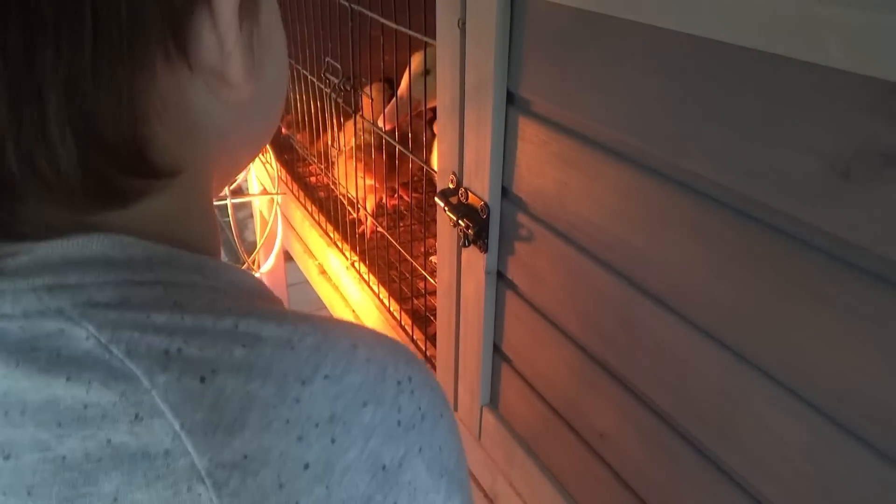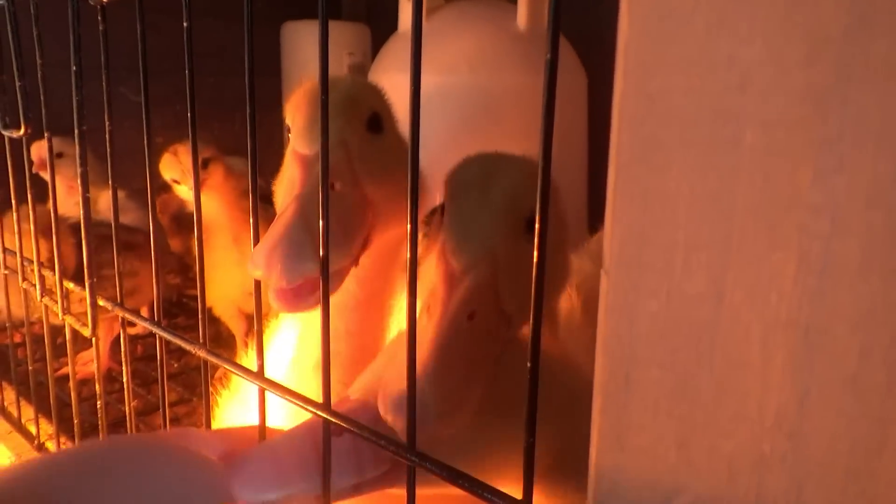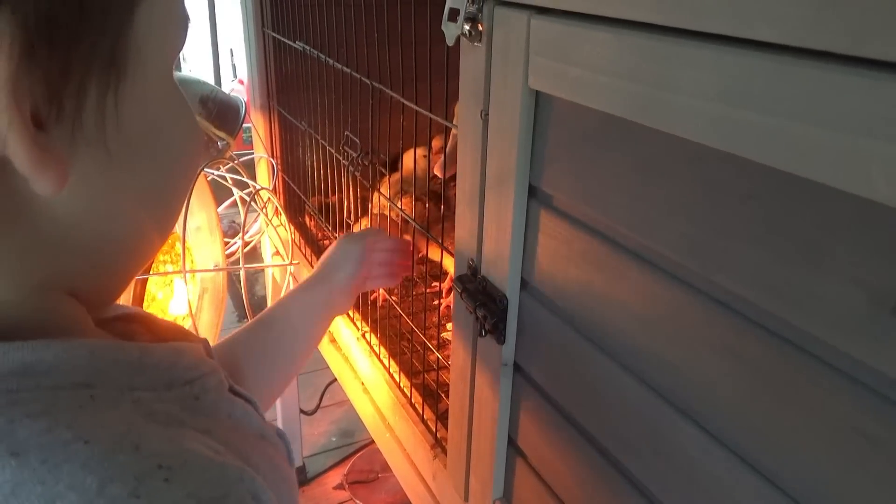Are those duckies getting you? Yeah! They're going to get you.